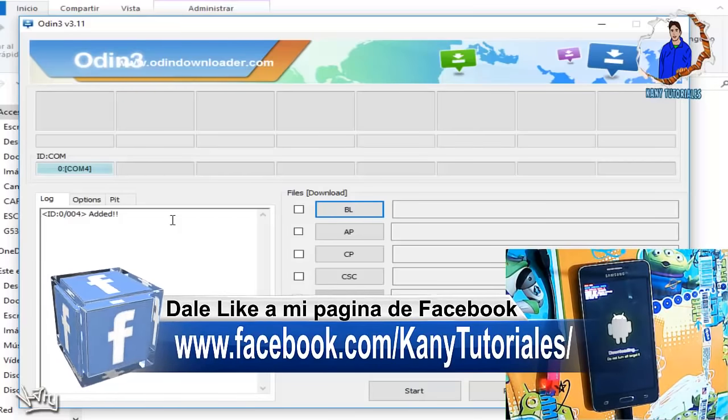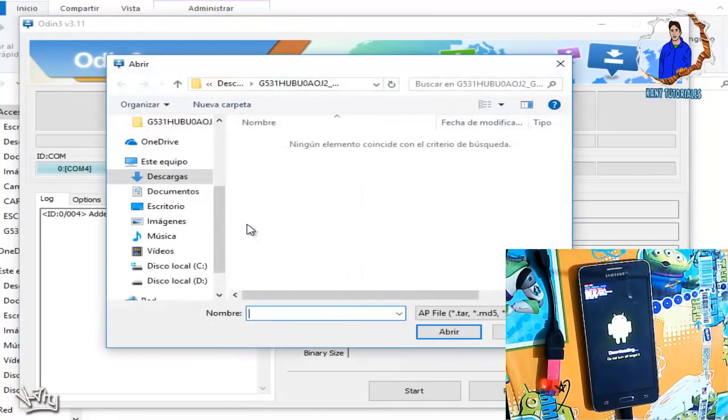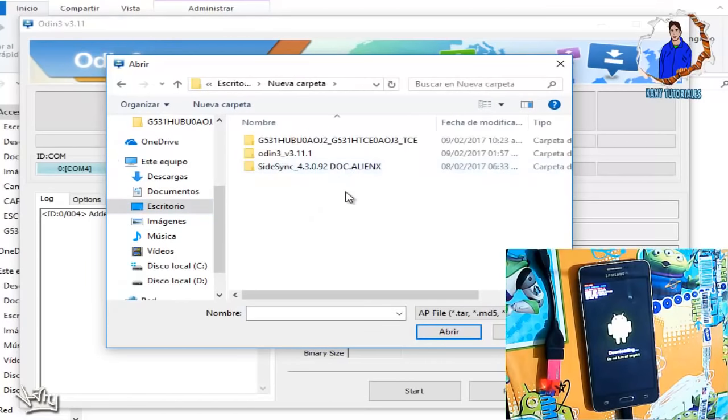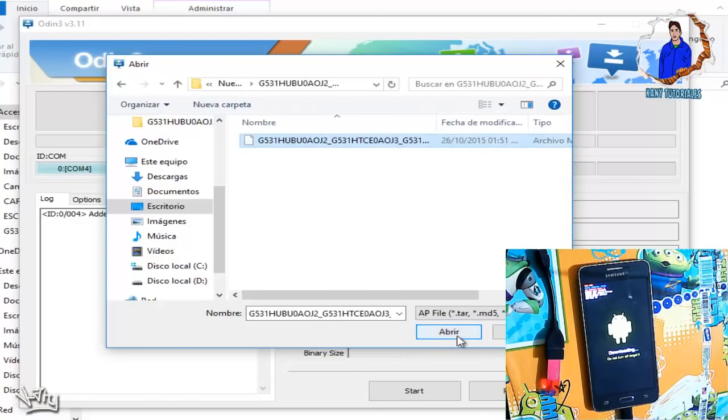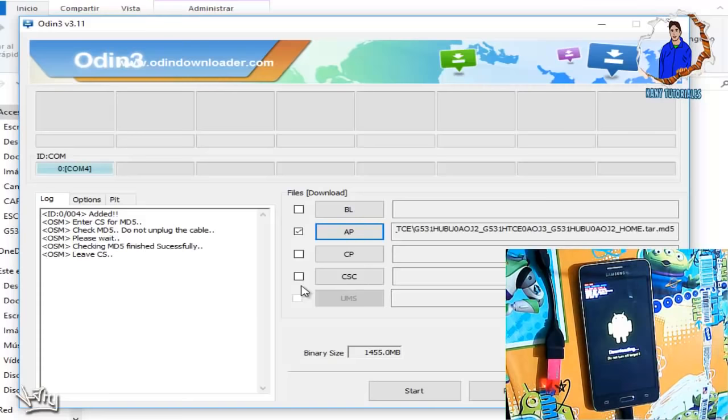Normalmente los instala automáticamente, pero si no es el caso, se descargan los drivers y los instalan manualmente. Una vez que ya hemos descargado el firmware, que les voy a dejar en la descripción, lo vamos a buscar en la carpeta donde lo hayan descargado. Le damos en la opción de AP y ahí lo vamos a seleccionar. Vamos a cargarle un firmware más antiguo al que ya tienen originalmente en su equipo, para que así nos pueda hacer todo el procedimiento y le podamos quitar la cuenta a Google.